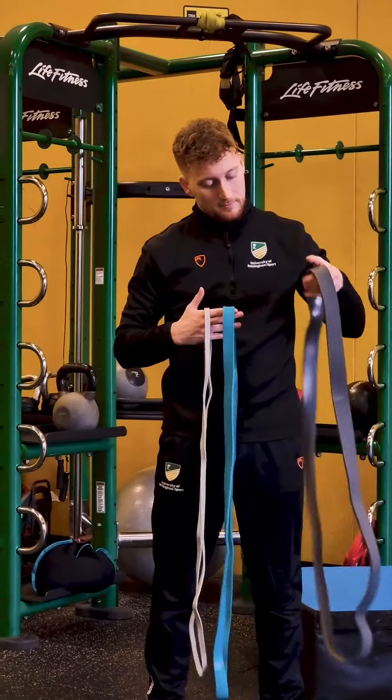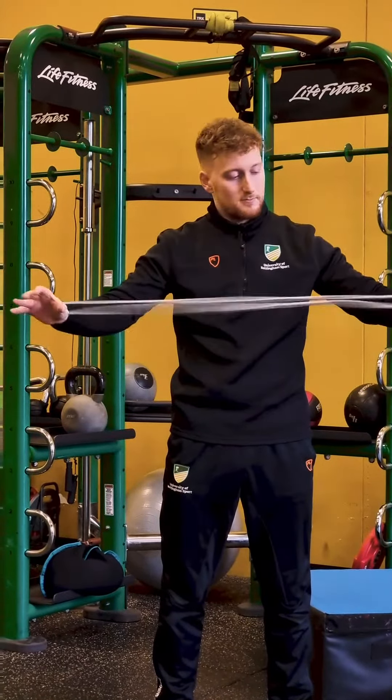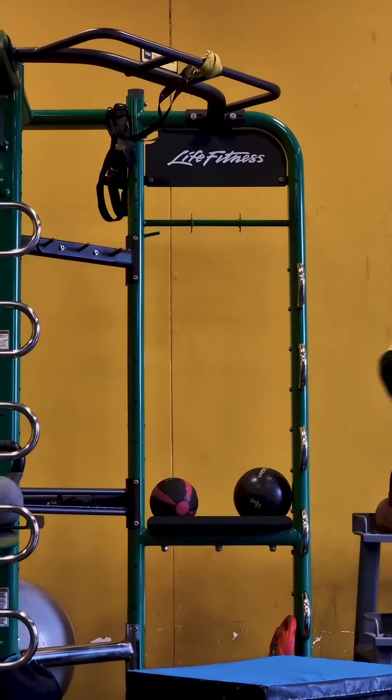Here we have three bands. You've got your heavy, your medium, and your light band. Figure out which one's for you — I think today I'm going to use the medium band.